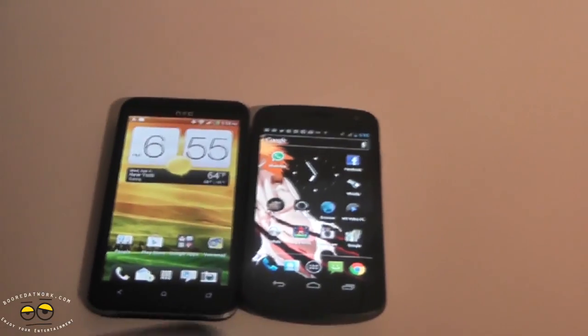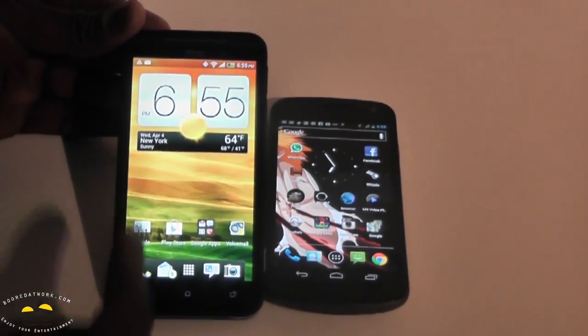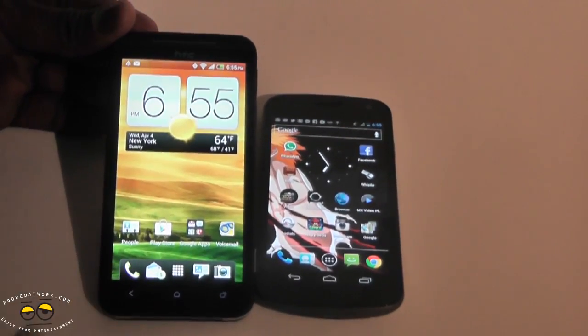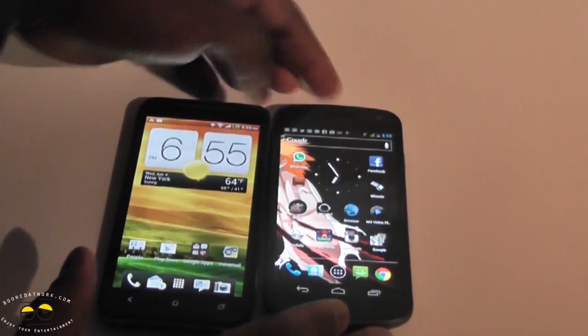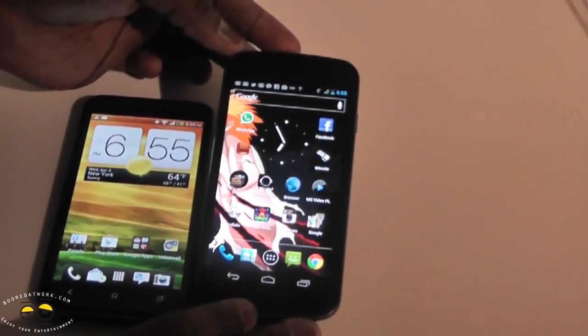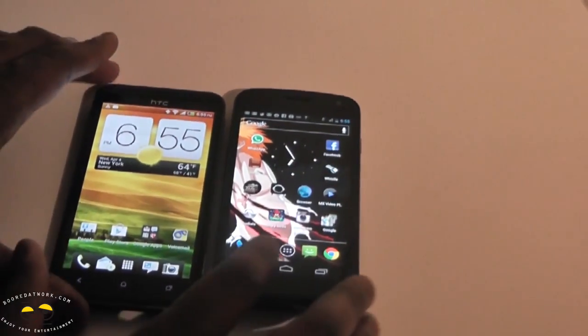Both devices look very similar in size. The Evo 4G LTE has a 4.7 inch super LCD display at 720p — you can see how sharp and vibrant it looks. The Galaxy Nexus has a 4.65 inch super AMOLED HD display at 720p, and you can see how sharp it looks also.